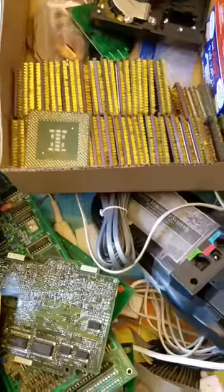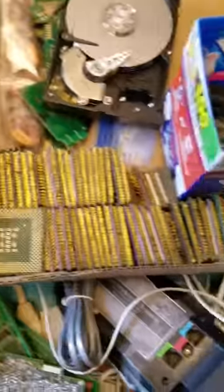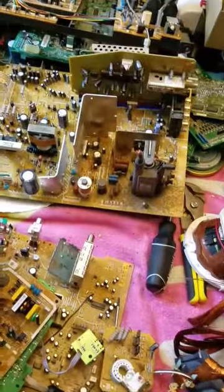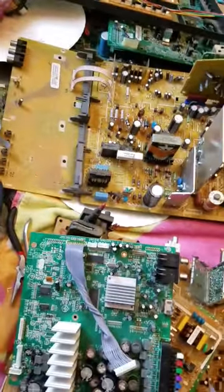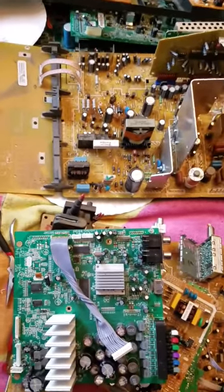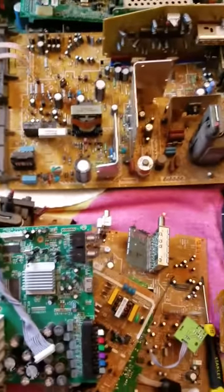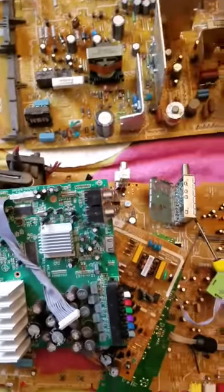Here's a little bit of the gold I've collected from CPUs — some hard drives, ceramic pieces, lots of copper — just from a couple days of scrapping. I hope you guys enjoyed this video. Please subscribe and stay tuned — I'll be posting more videos. I hope that's helped a little bit and I hope I can put some extra money in your pocket.